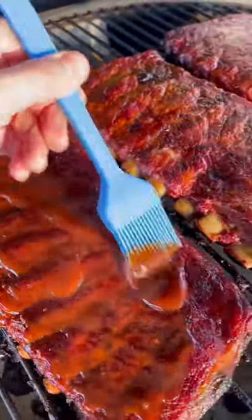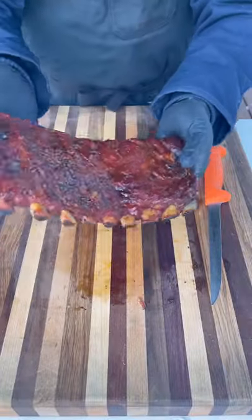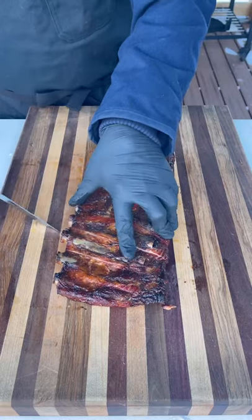Now it's time to sauce them up. I'm using Old Arthur's barbecue sauce — original and spicy — which, by the way, is delicious. Cook for another 10-15 minutes and let that sauce set up a little bit.